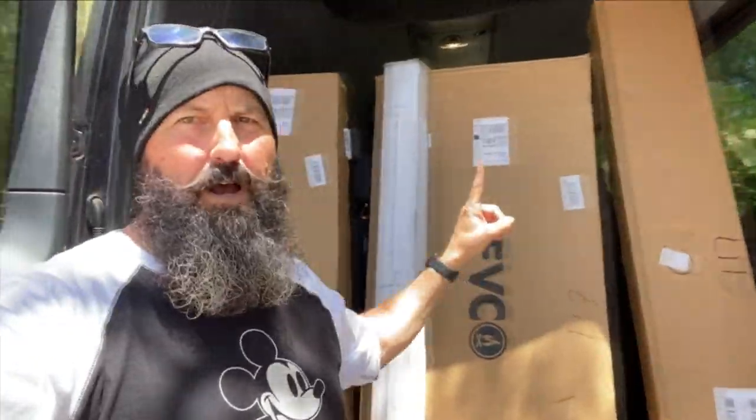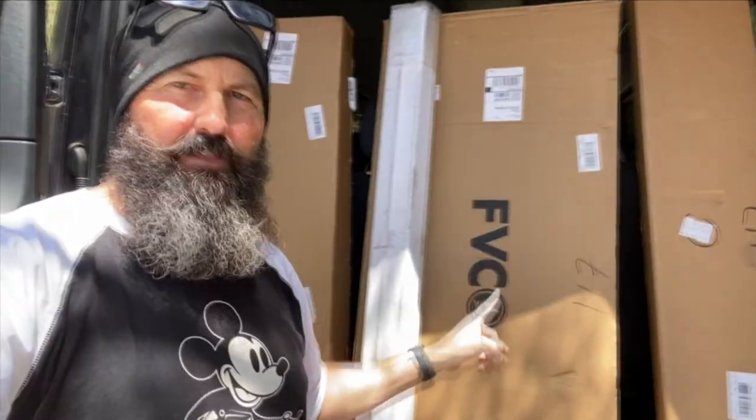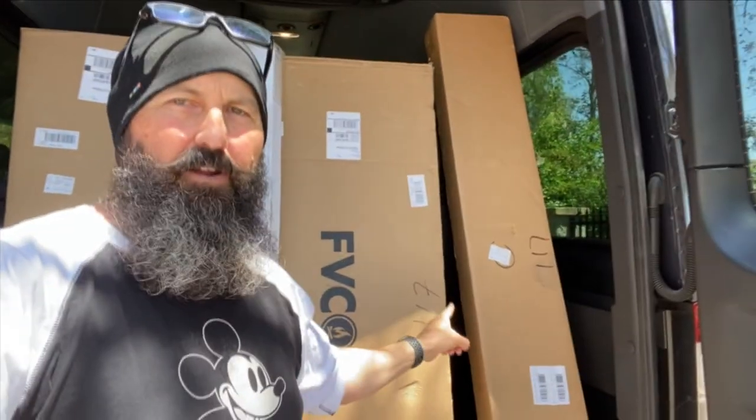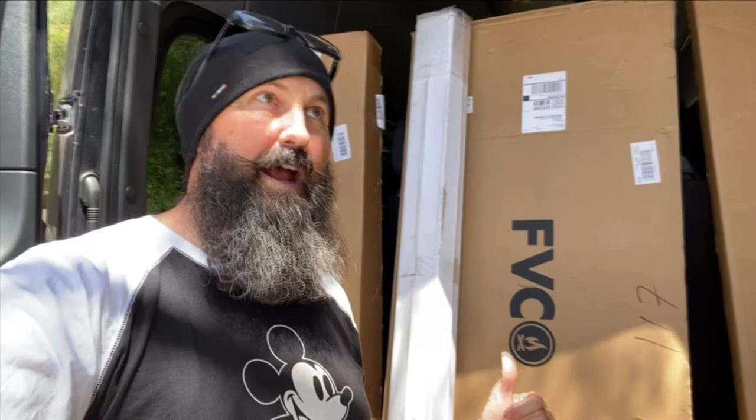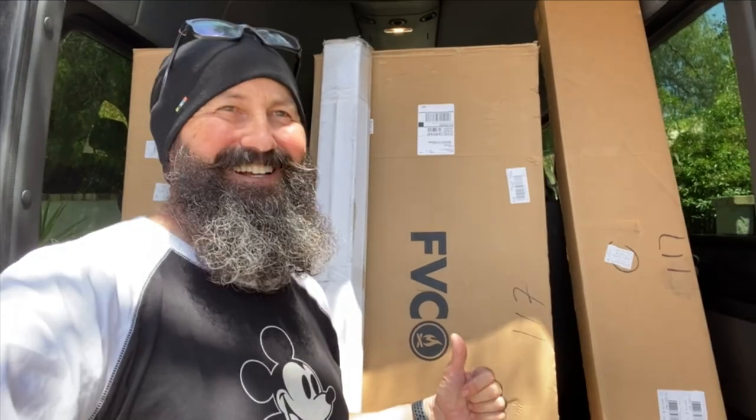One of my complaints about the Sprinter is storage. We just got the roof rack and headliner for up there. My beautiful wife is very happy about the storage we're going to have. UPS just dropped it off — four boxes. I haven't figured out what's in all of them. That one's heavy, that one's super light, got the Flatline Van Company logo on it. The roof rack and headliner setup right there is about to get put in this Sprinter van.